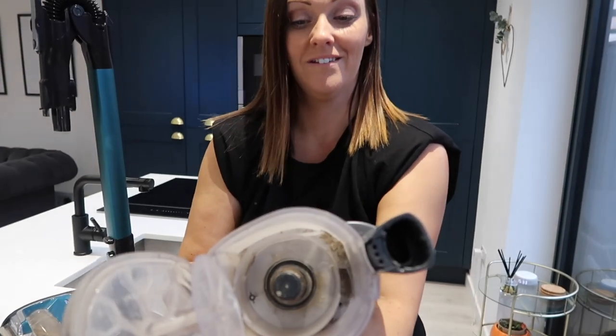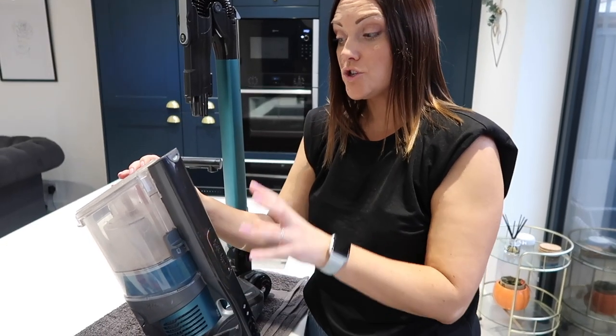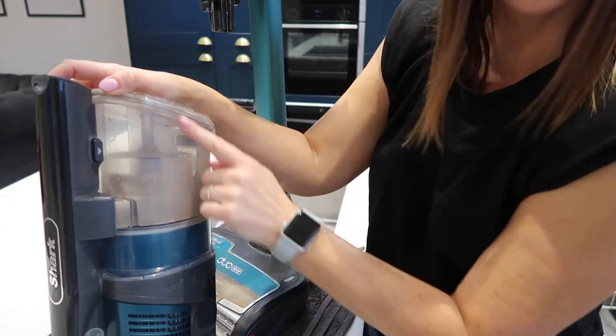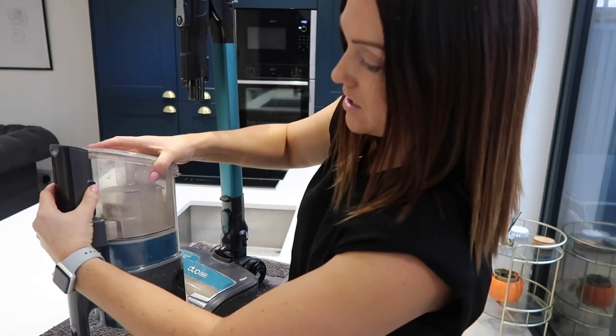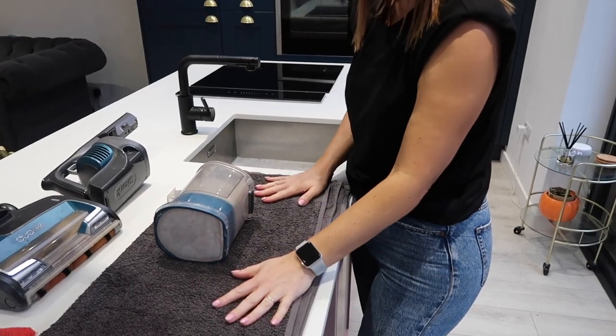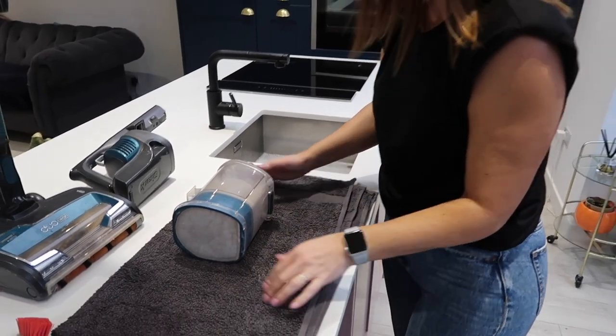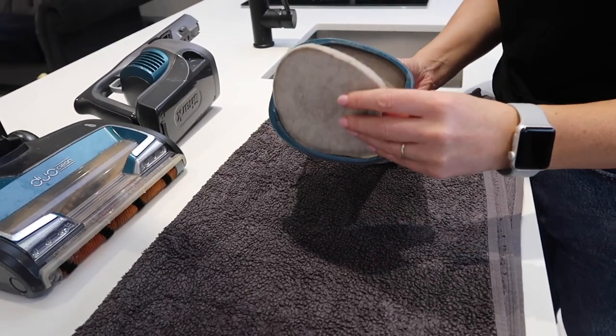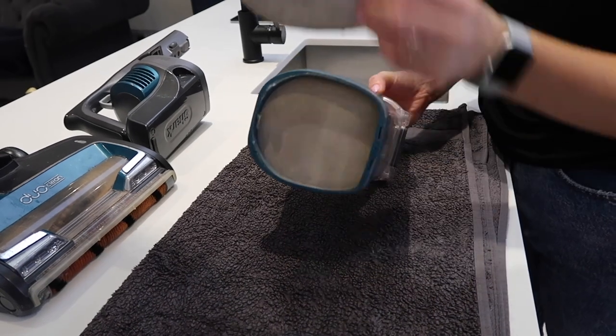The next thing is to take off the tank. I'm just going to press this button here which will detach it — push that in and away it comes. I'm going to pop this onto the towel I've put down, just to catch any dust and dirt. The next thing to do is to remove the filters, and there are two.